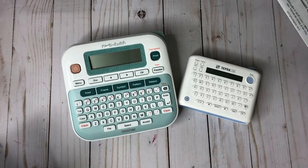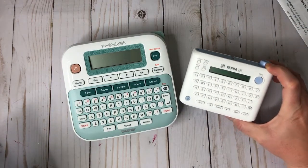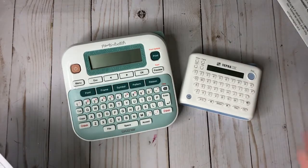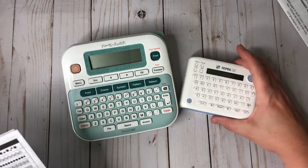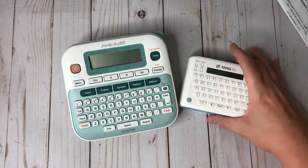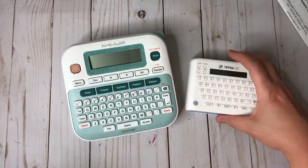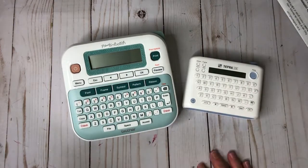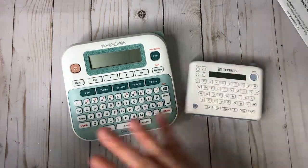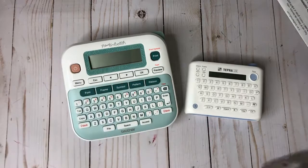Hi guys, it's Crystal. Welcome back to my channel. Today I want to do a review between the Brother P-Touch Embellish and the Tempra Light by DCWV. I'm going to do a comparison because I searched the internet when I wanted to purchase a label maker. I wanted one to label my stamps and dies as well as all my little drawers. I could not find a YouTube comparison video on the two, so I want to do that today.